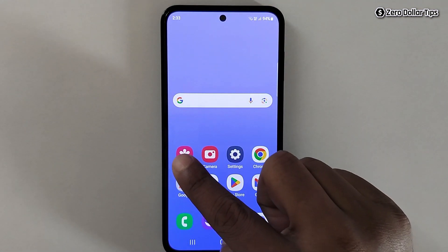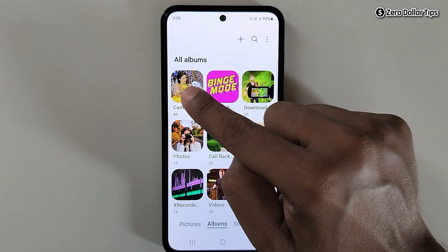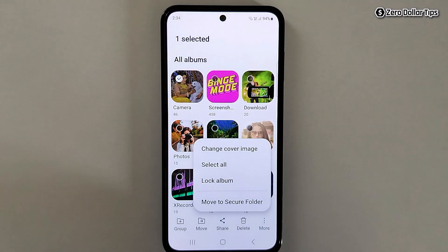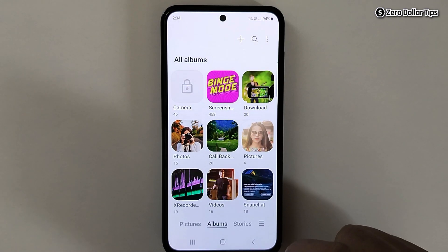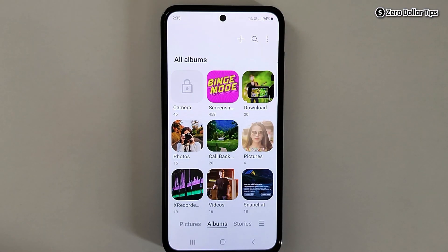Once you restart the gallery app, simply open it. Now let's say I want to lock my camera album — I will simply tap on it, then tap on the three dot more icon. I am now able to see the option Lock Album. I will simply tap on it and you can see my camera album is locked.